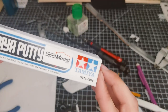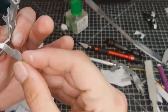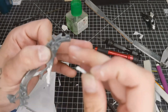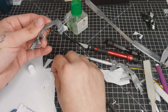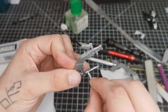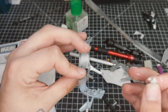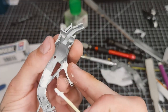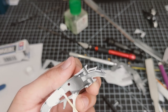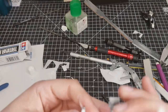Next we're using the Tamiya white putty to fill the frame. I could use the styrene method but it would require a lot of patching to get as accurate as I wanted, so we decided to use the putty. We did use a bit of this on the swingarm as well, just to fill the gaps and get any parts we may have missed with the styrene. Using an old dull blade to get it nice and smooth on the raised surfaces, then just went nuts filling all of the gaps in the back of the frame.